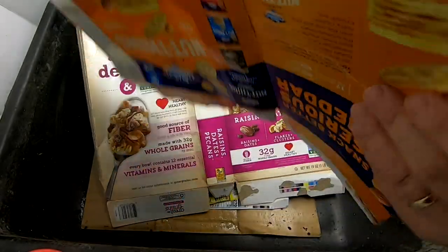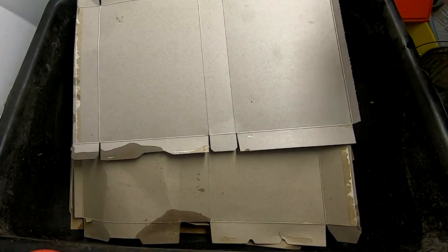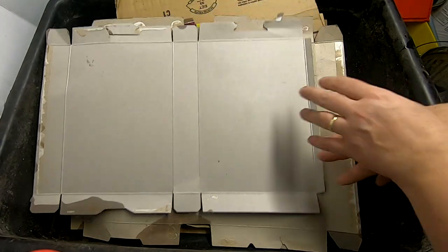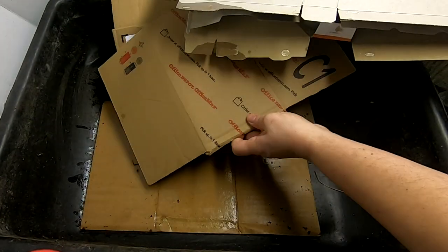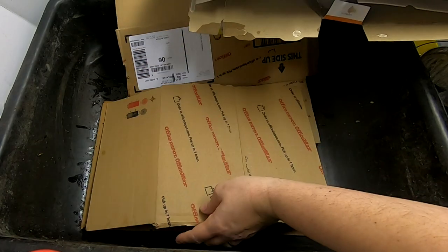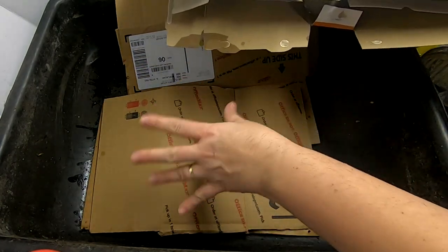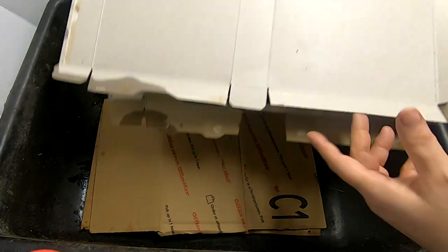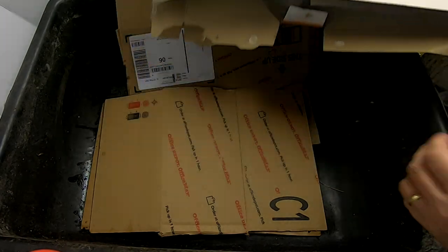Hey guys, it's Anne over at Plant Obsessed. If you guys have been a member of my channel for a long time, you will remember that I used to have a lasagna bin, where the premise behind that was to take wet cardboard and stack it with food in between it and let the worms just kind of worm their way around. Didn't shred the boxes or anything, just put them in layers, just like you would see with lasagna.